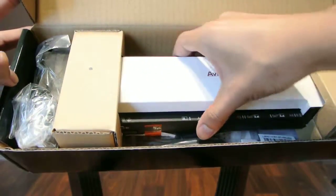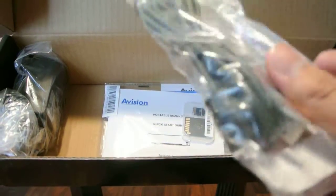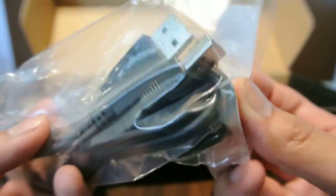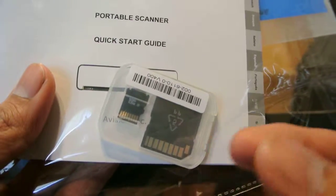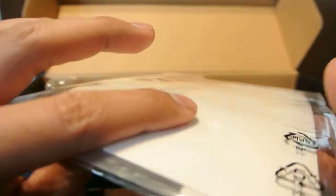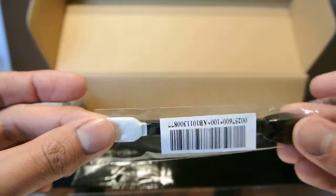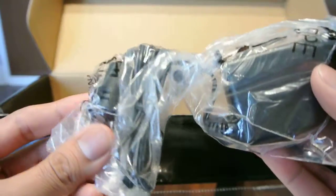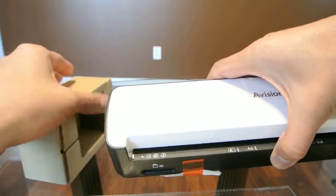Inside we have the scanner. Included we have a USB cord which will connect to your scanner to have it connected directly to your computer. We have the quick starter guide as well as a micro SD card — it's a class 4, 4 gigs. We also have a cleaning Q-tip type of thing to clean the scanner, and the power pack to charge or use the scanner. The scanner is rechargeable and does come with a battery.